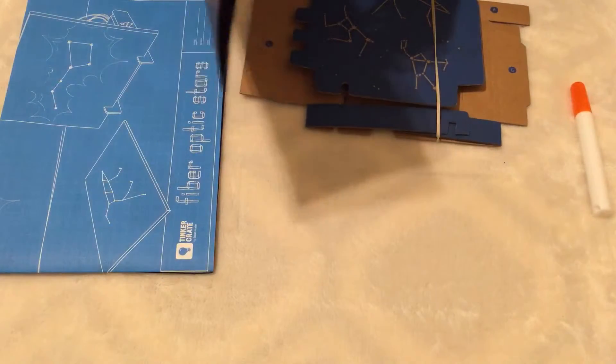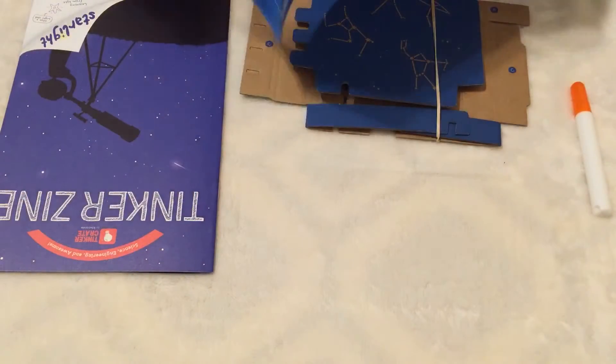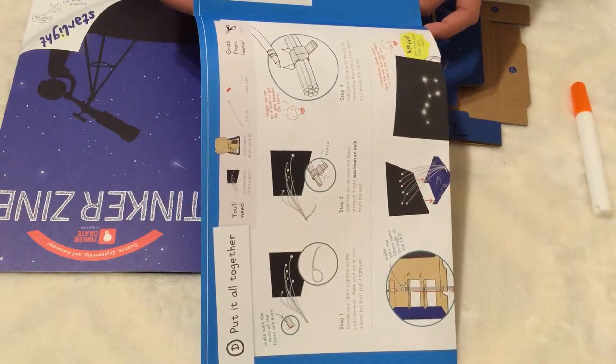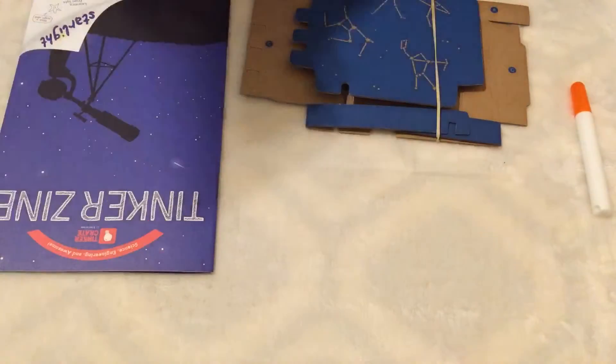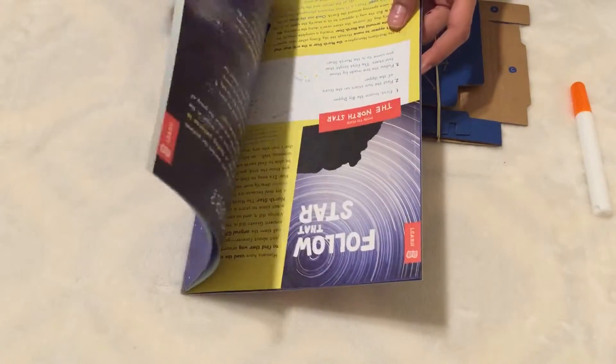I already mentioned this — this is a list of materials that are in the box. And this is just a project book; it tells you a bunch of projects that you can do at home.